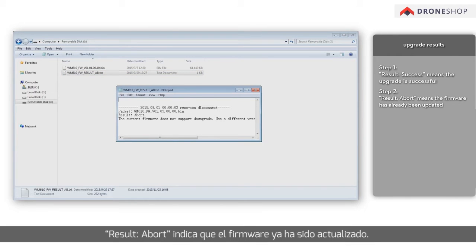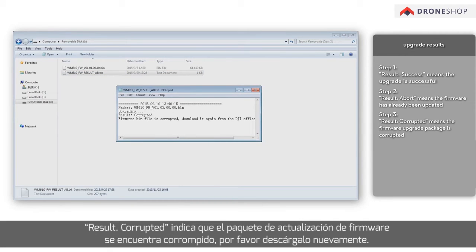'Abort' means the firmware has already been updated. 'Corrupted' means the firmware upgrade package is corrupted — please download it again.